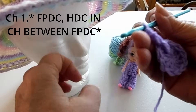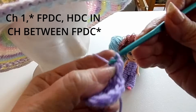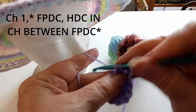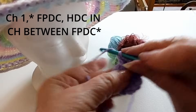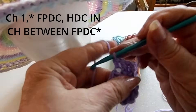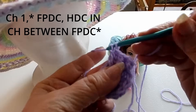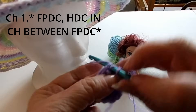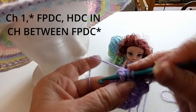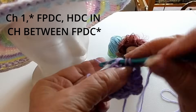Pull it up a little bit, and then we're going to do a half double crochet in between the stitches. See — we're doubling the stitches, and we go around the front post again. So there'll be 12 front posts and 12 half double crochets. Go in the stitch and do a double crochet, then a front post. Then do a double crochet in the stitch. Front post, like this, then a double crochet in the stitch.